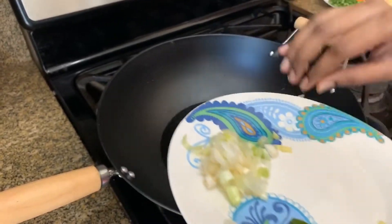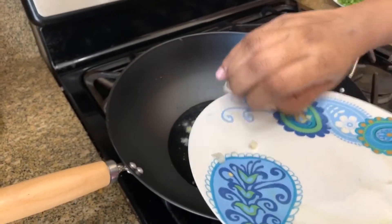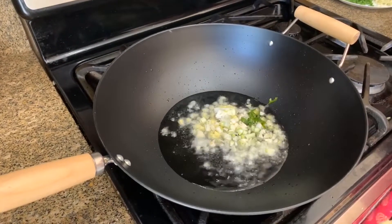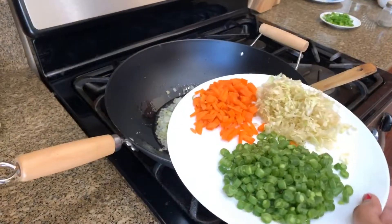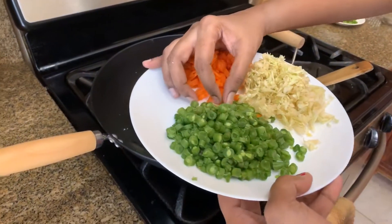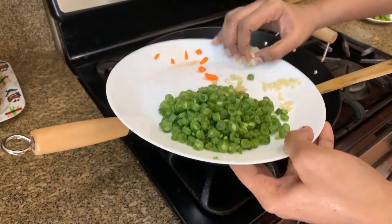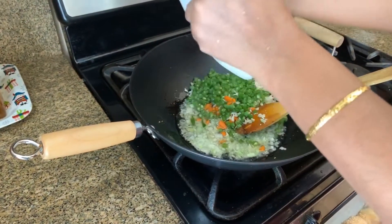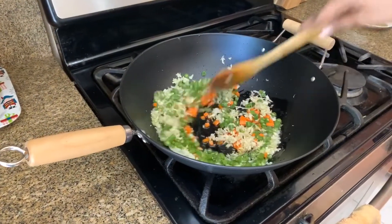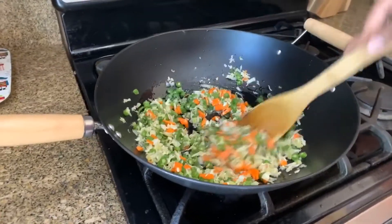Add 1 piece of egg. I am going to cut the rice in a little bit. Add an onion, add some spring onion. Add some cabbage. I am going to cut the beans and cook the beans.